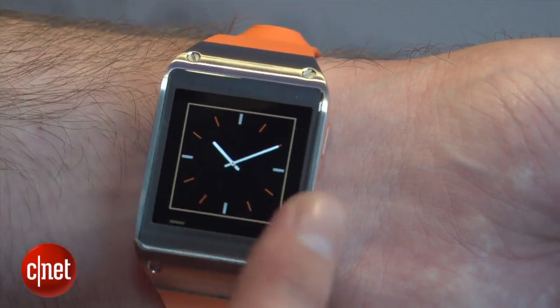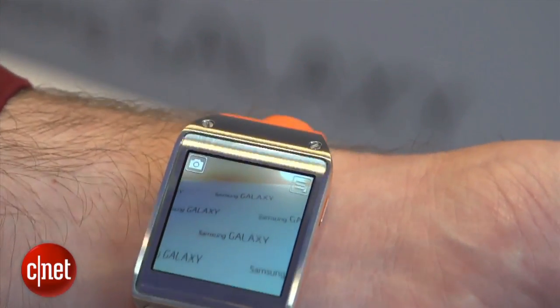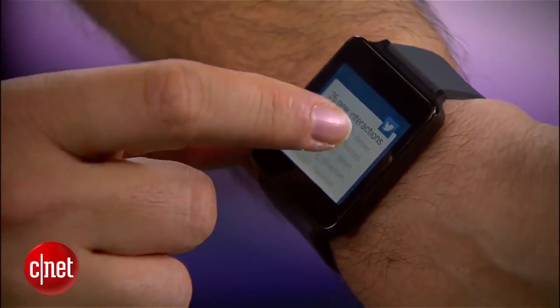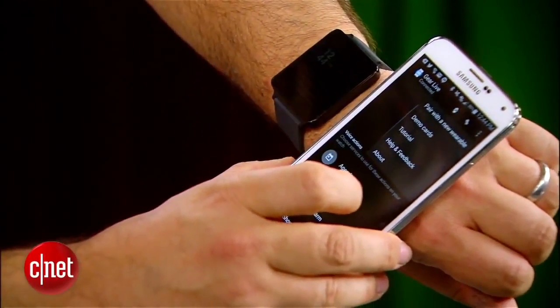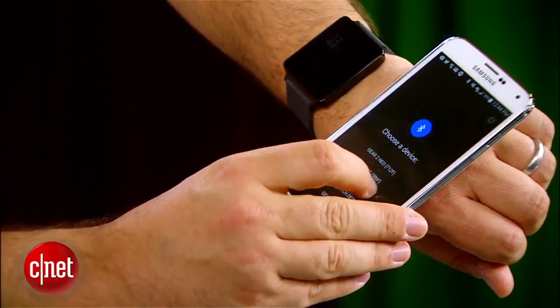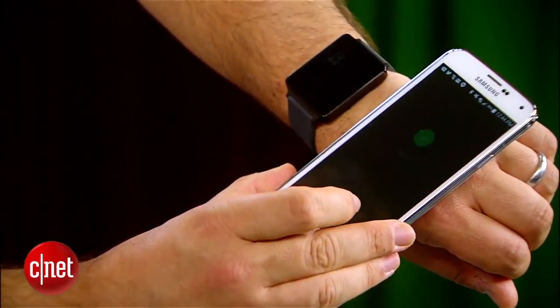Another big step forward with Android Wear is a degree of agnosticism. In the past, most smartwatches only worked with their own family of phones. Early Samsung smartwatches only worked with Samsung Galaxy phones, and not even all of those — that's not a formula for success. Going forward, Android Wear will allow the watch to work with any Android phone running version 4.3 of the operating system or newer, though there's still no Windows Phone, iPhone, or BlackBerry coordination.